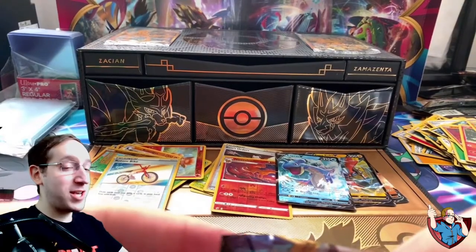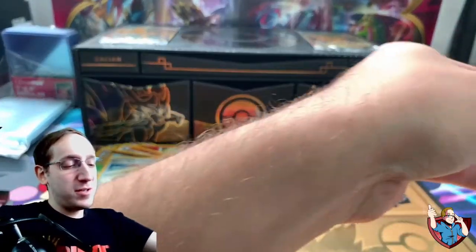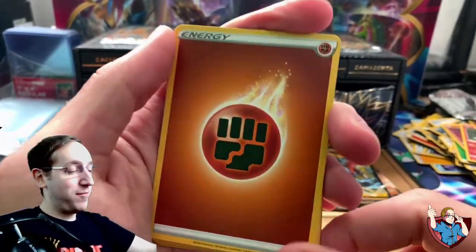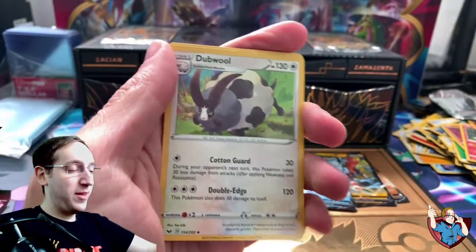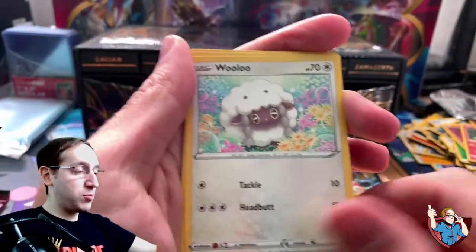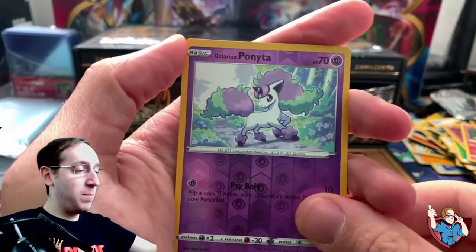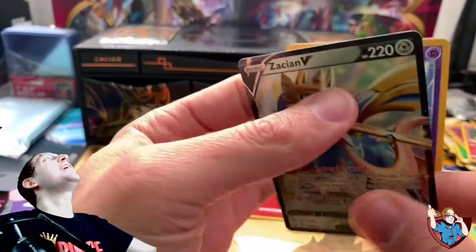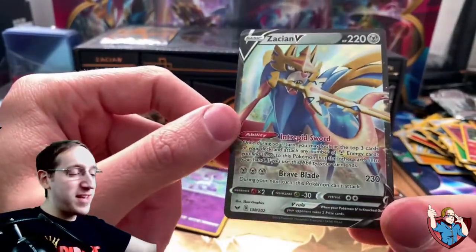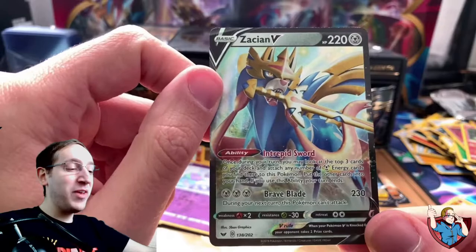Can we go a perfect four for four in the Sword and Shield base set? There's absolutely no way, right? That would be incredible. Pack three: Dubwool, Dugtrio, Nintendo Switch, Wooloo, Sobble, Pincurchin, Blipbug, Rhyhorn, Galarian Ponyta, and a Zacian V. Let's go, guys! Another great pull from this set. I think this is like the third one of these I have, but I am not complaining at all. This is a sick pull!